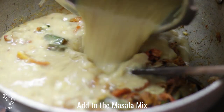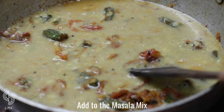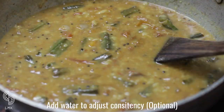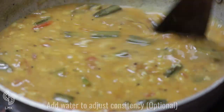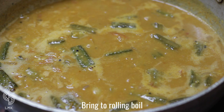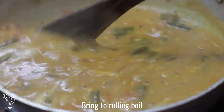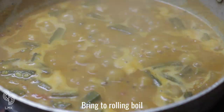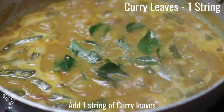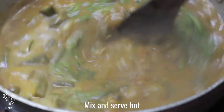Add the tamarind water and mashed dal to the masala mix. Add a cup of water or adjust to your desired consistency. Add salt to taste and bring it to a boil. Finally, add one string of curry leaves and three strings of chopped coriander leaves. Your hot sambar is ready — serve it with rice and sides.